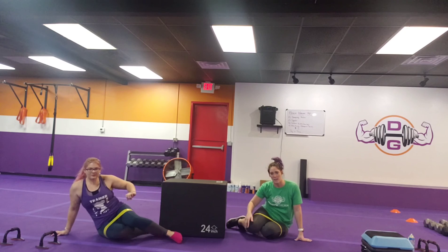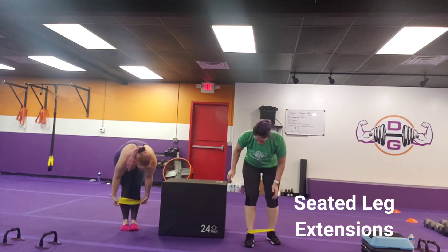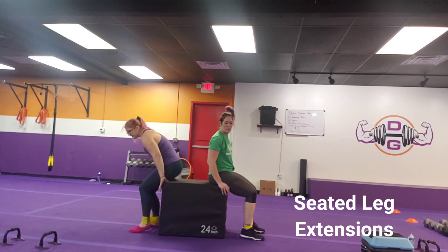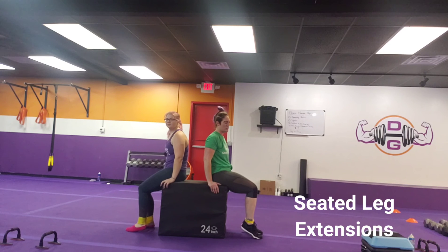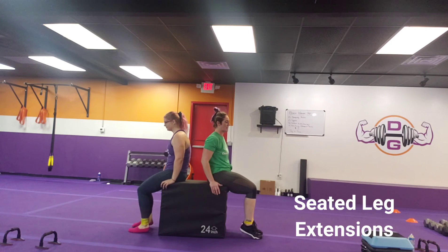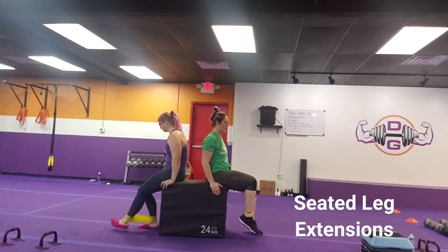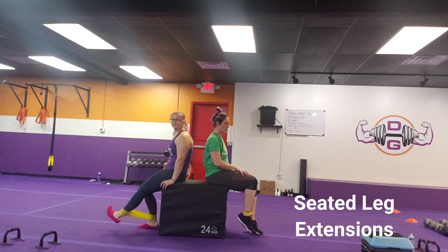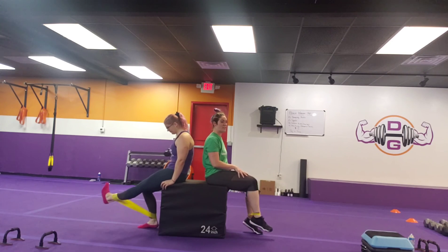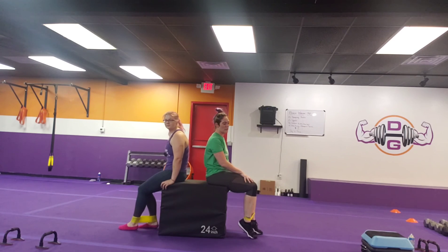Then we'll do seated leg extension. Take that band back to the ankles, sitting down on the edge of a chair or your couch. All you're going to do is extend that same leg the whole time, working that quad — extending and lowering, extending and lowering. You should feel that tension right in the top of that leg. This is slow and controlled — you've got 50 seconds to go through these, so it's not a race. Feel that working.